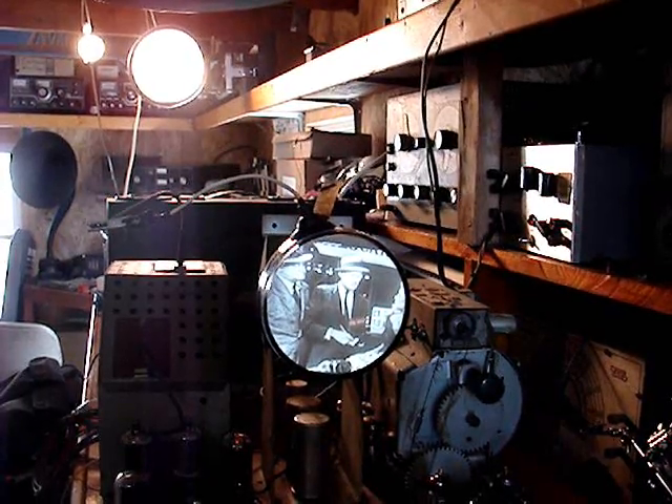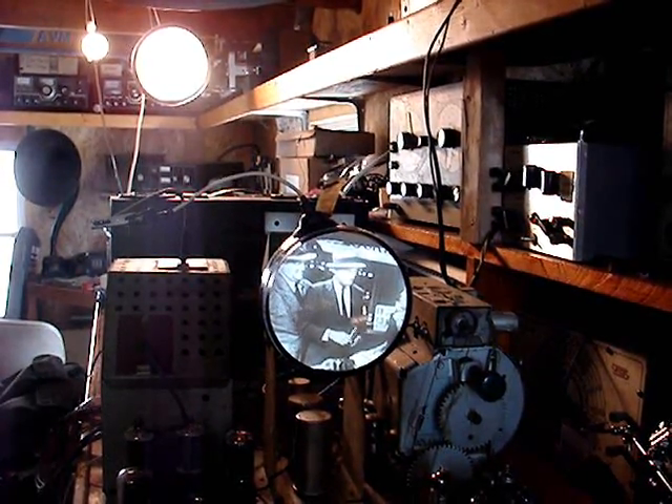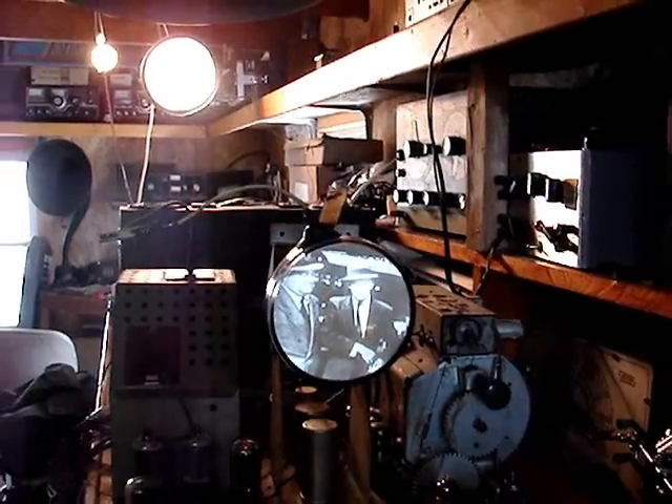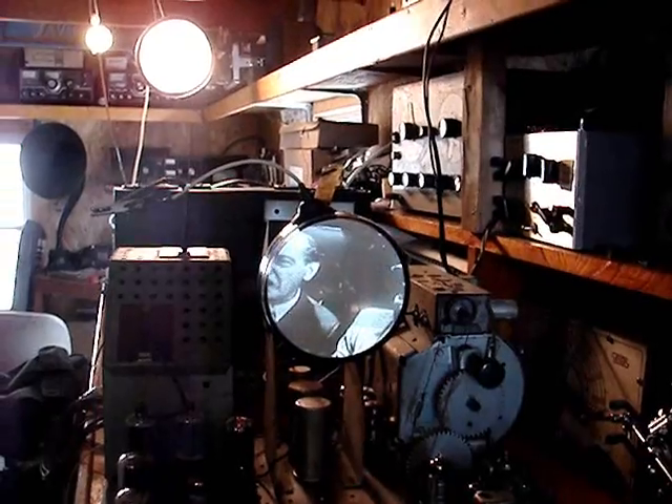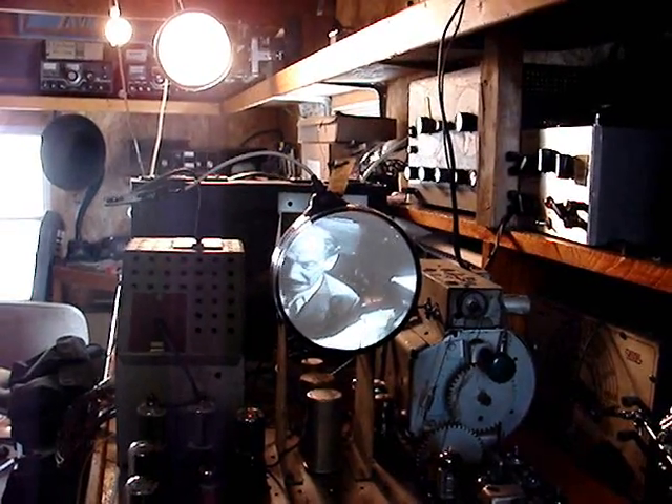349 volts — it's supposed to be 360 volts B plus, but this is pretty promising. I actually feel very confident that I'm getting somewhere with this set. I'm pretty happy about this, so let's see how far we get with this set yet.